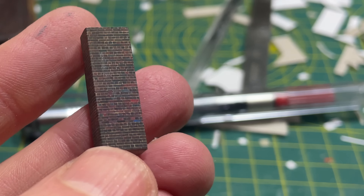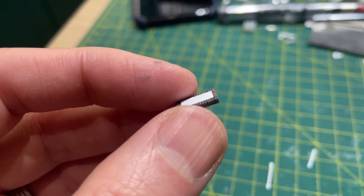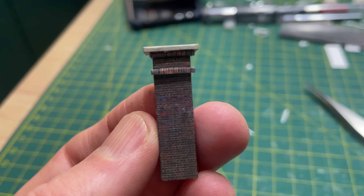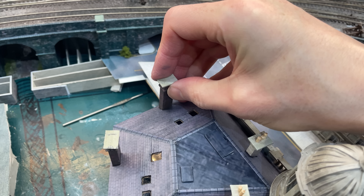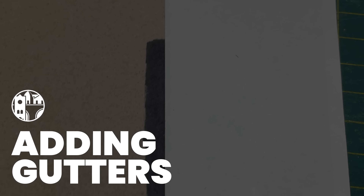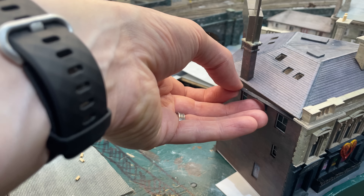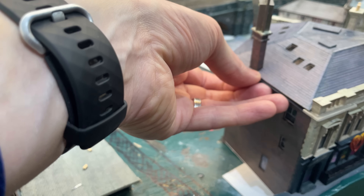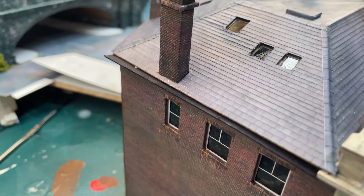The brick chimney stacks were made in the same way: stack, wrap, rectangles, wrap, stack - ta-da! PVA and plonk into place. For gutters I use the simplest technique: colour the edge of a bit of card with a black marker, chop a bit off and glue it against the wall. Low fidelity yes, but it gives a convincing enough look as long as you don't look too closely.